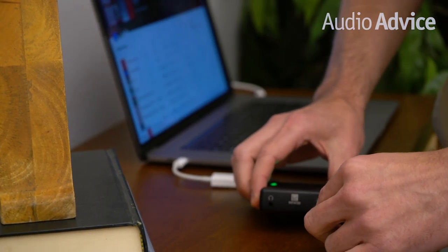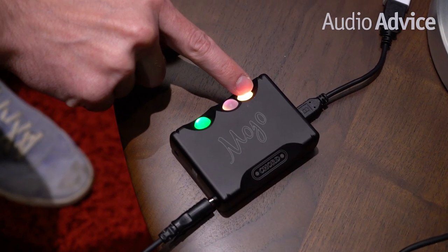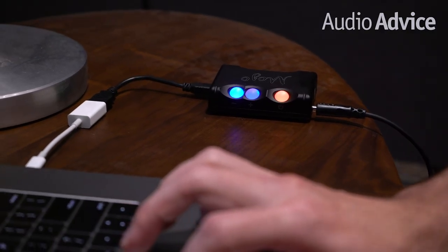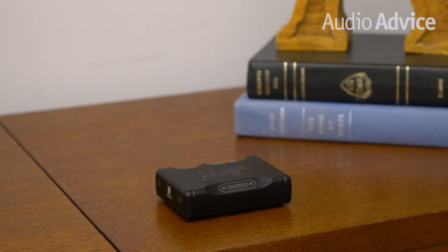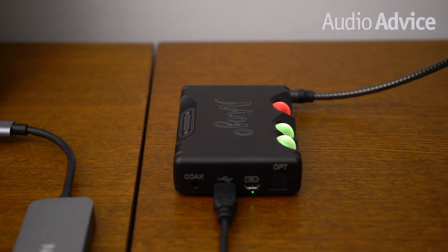Setting up the Mojo is simple: connect it to your smartphone or computer, plug your headphones into the Mojo, and press play. One globe-style button is for powering the unit on — push and hold it to turn the Mojo on or off. The other two are used for raising or lowering the volume. Input selection happens automatically; if more than one input is detected, they're prioritized as USB audio first, coaxial next, and optical last. The Mojo can fully charge in 4 hours from any 1-amp USB port for 10 hours of playtime, and it can be played and charged simultaneously.